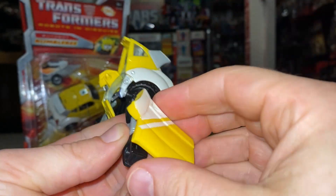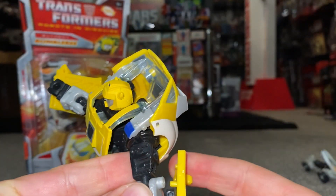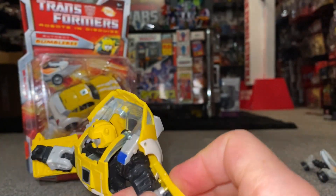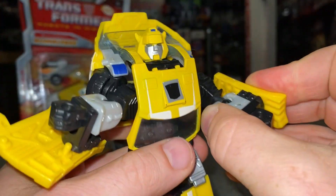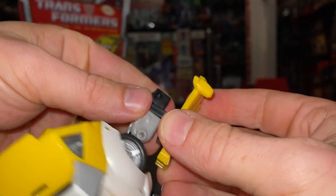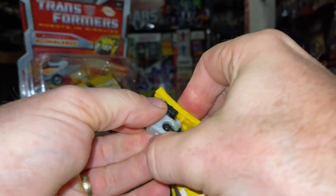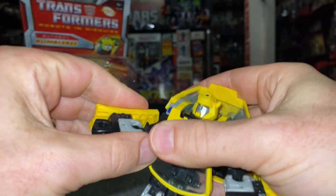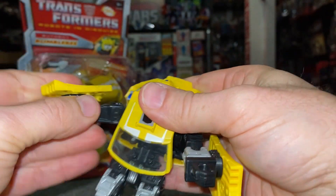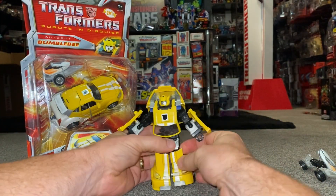Turn the head around to face forwards. To keep the doors in check — if you have a look, there's a little hole — spin the door around 180 degrees and attach it into position. Same again, there's the hole — bring the door up, turn it around and pop it in there as well.